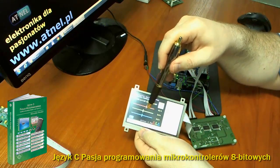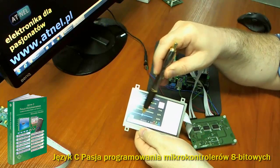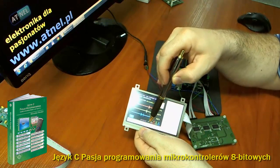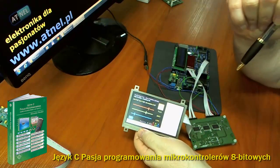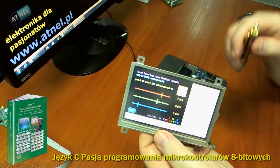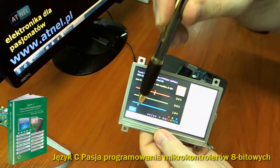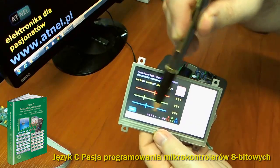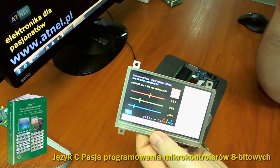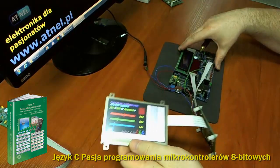Możemy przejść do testu panelu dotykowego, który już teraz jest wyprowadzony tylko w taśmie mini ZIF 32. Proszę bardzo — przesuwamy. Troszeczkę niezgrabnie działają suwaki, ponieważ rozdzielczość ekranu się zmieniła i współrzędne się przesunęły. Niemniej jednak udaje mi się przesuwać te suwaki. Jeśli w programie przestawimy rozdzielczość i przystosujemy do wyświetlacza 4,3 cala, to również ten wyświetlacz zostanie prawidłowo obsłużony przez konwerter.